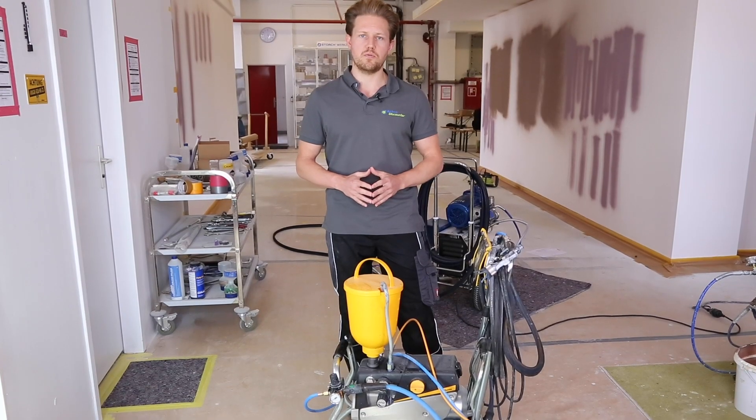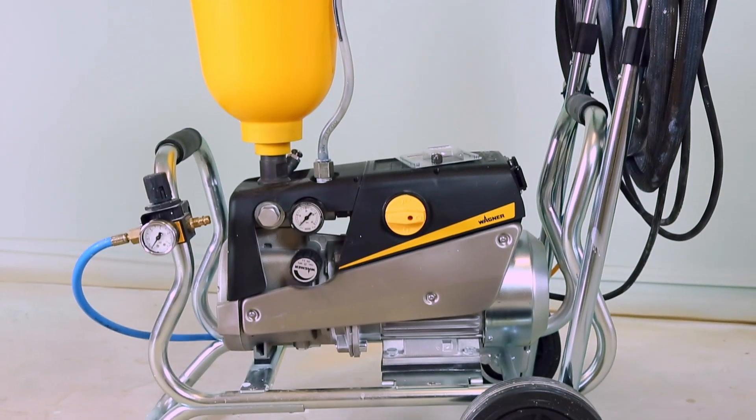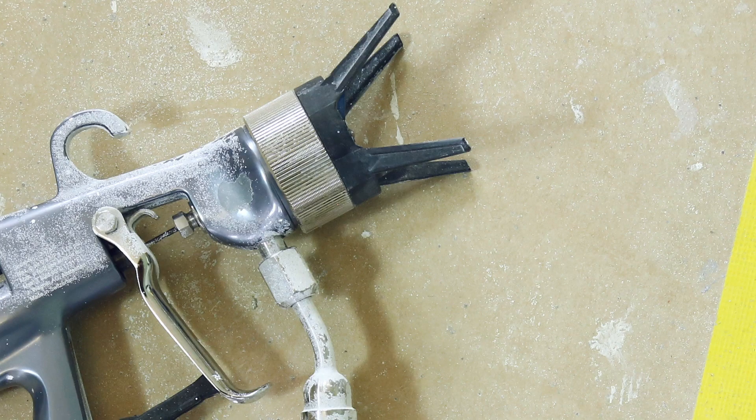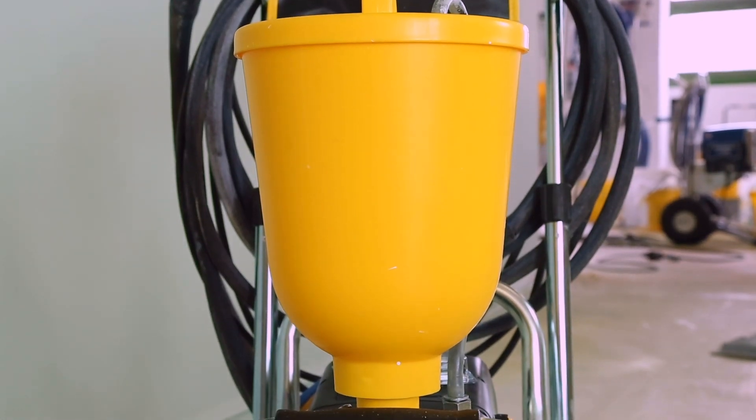It's a 2.6 litre delivery rate, 230 volts at 50 hertz. The max borehole size is 23 thousandths of an inch and it weighs about 29 kilograms.